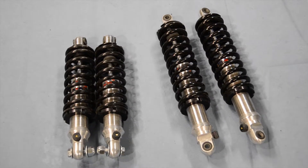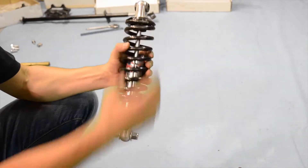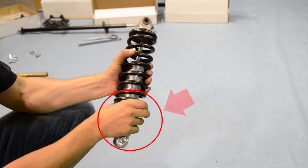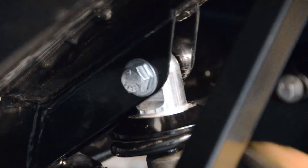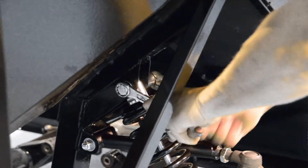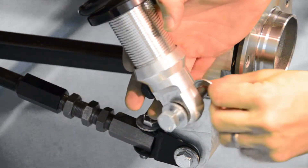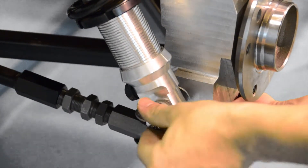Next up are our springs and dampers. Notice the difference in size between the front and the rear. When fitting the springs and dampers, ensure that you have them positioned with the spring adjuster at the bottom, and the damper adjuster facing inwards towards the chassis. This makes them easily adjustable once fitted. We're going to start by attaching these to our chassis first, and fasten them loosely until we have set the correct ride height in a later video. We can now attach the bottom of the suspension arm to the upright.